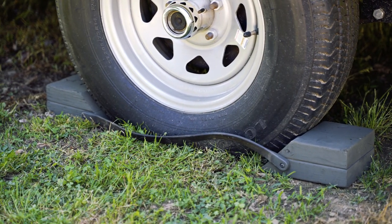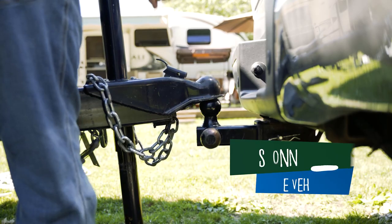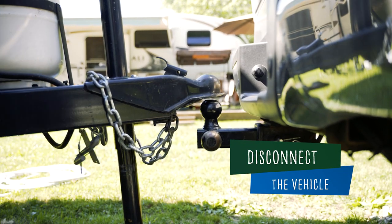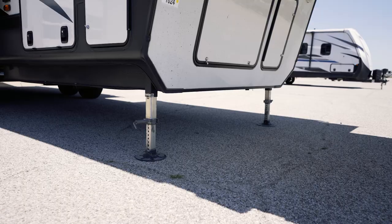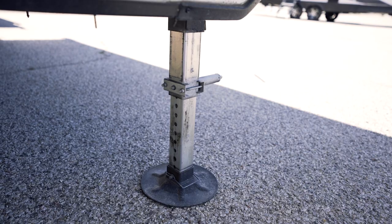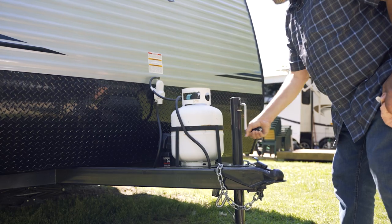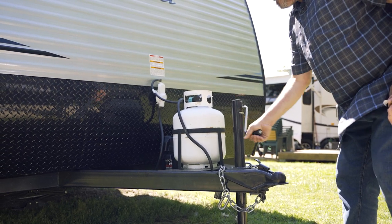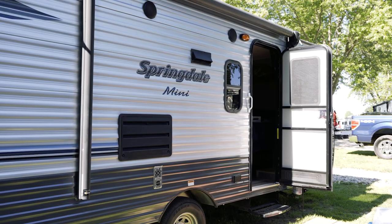Now that the RV is level side to side, lower the tongue jack on travel trailers or landing legs on fifth wheels and disconnect the tow vehicle. Depending on the campsite condition, you may need to use blocking under the tongue jack or landing legs. Raise or lower the tongue jack to achieve level front to rear. If your RV has an auto leveling system, be sure to follow the steps to auto level.